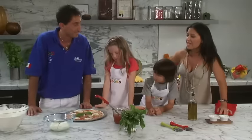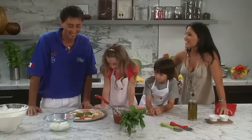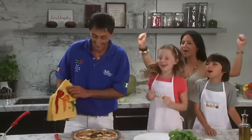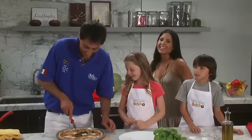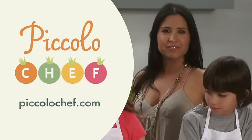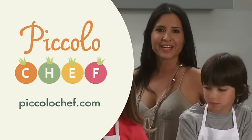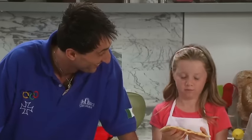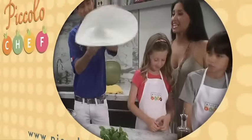Okay guys, let's fire it up! Pizza party! You can make fresh pizza very simply for your family. Come to piccolochef.com. And remember — el cibo è amore — food is love. Do you like? Mmm. Imagino.